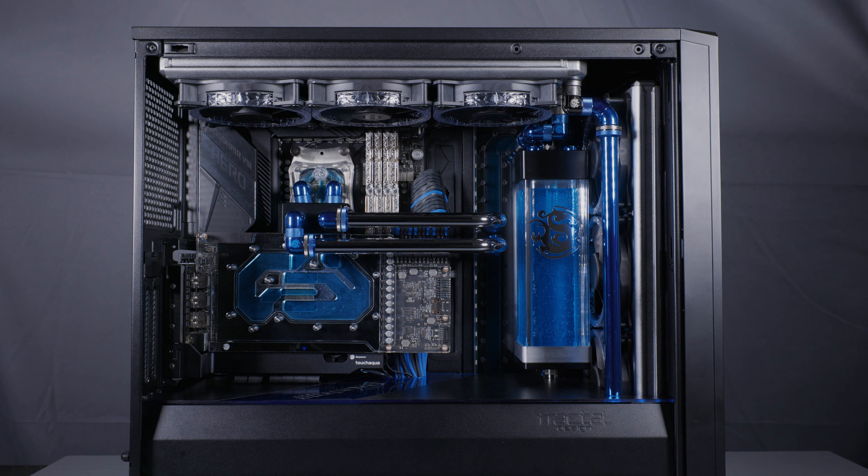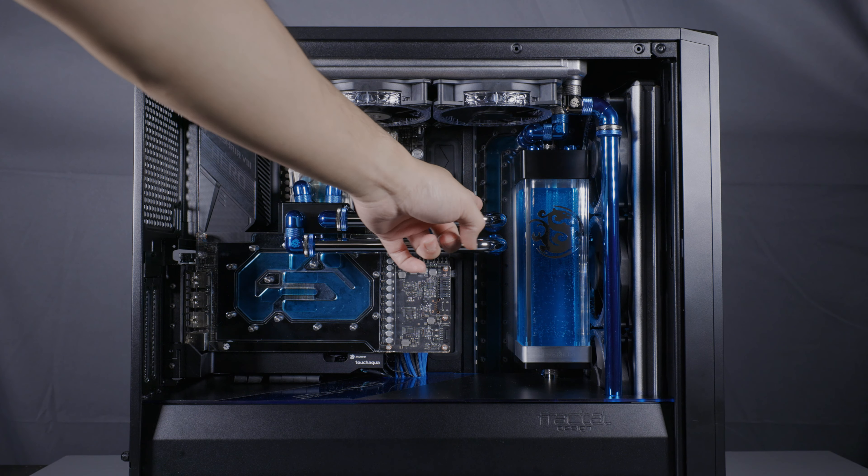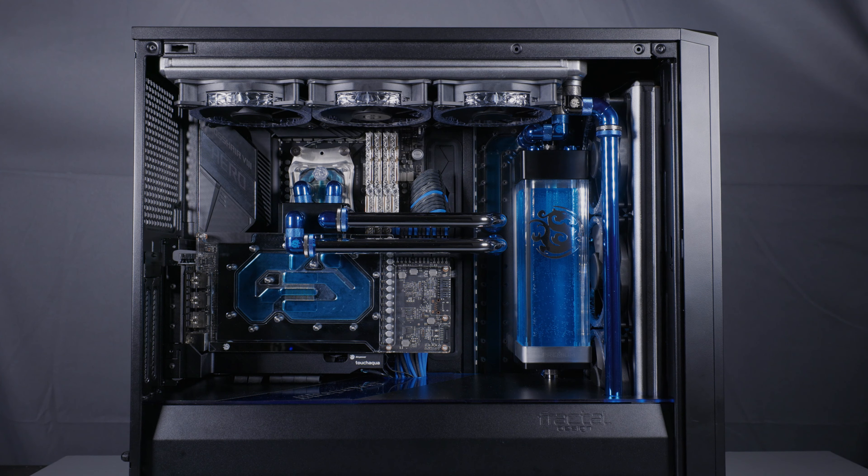Even for this case, I wanted to go the extra mile. So instead of just a regular reservoir mount that I showed when I did the video for this reservoir, I made a distro that I will show you guys, just to hold the reservoir and clean up the loop so that it's very minimalistic.